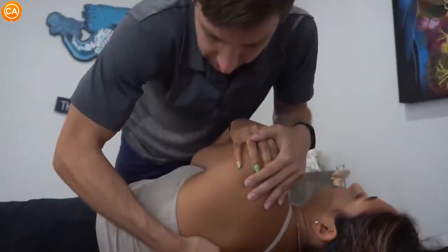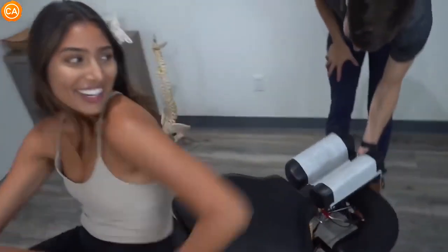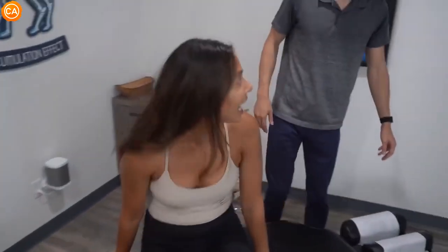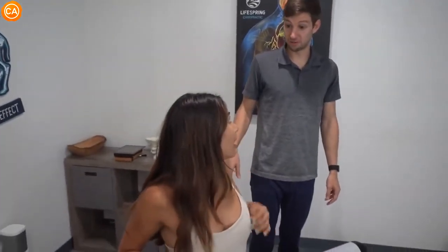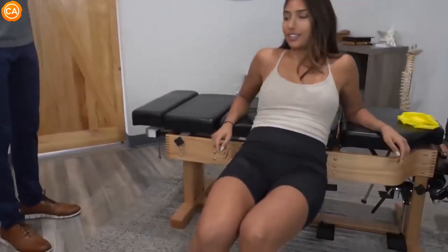Breath in, and let it all go. Oh my god, that was so... Let's have you seated for the next one. That was probably the best one I've ever had. I think this has been the longest gap between visits. She's a yoga teacher too, so she knows a lot of movement stuff and has a toolbox at home.